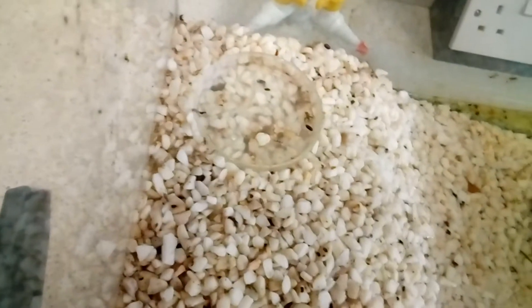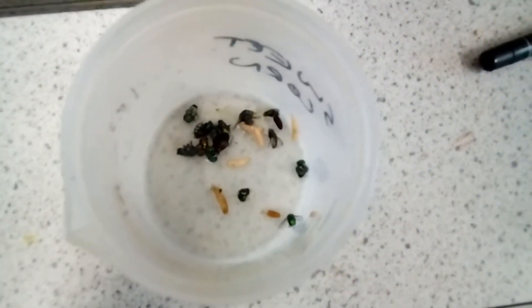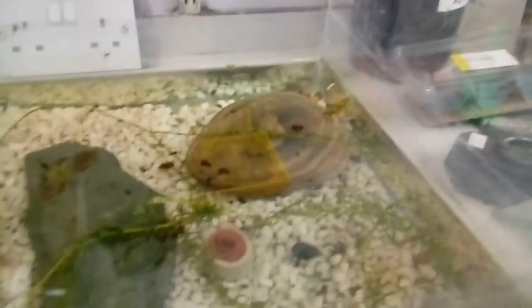To feed them crickets I'll just place this in here, give a bit of a knock on the side, knock off a few - that should be enough to keep them going. I've removed pretty much all the dead flies and a few dead maggots that I managed to find. It's quite important to do this as they will make the water go quite dirty. Remove any uneaten and dead food from the tank to keep it clean.